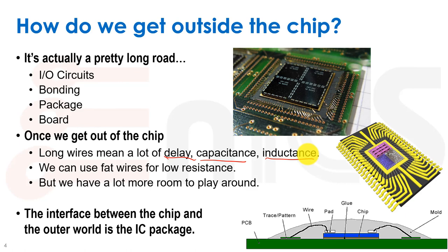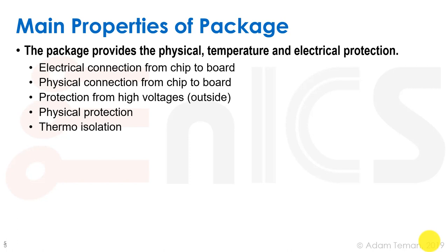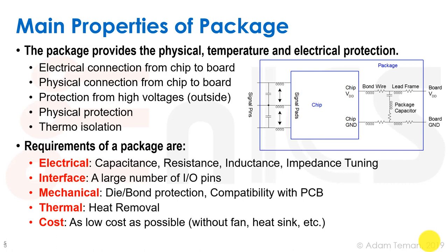The interface between the chip and the outer world is the IC package. We have our piece of silicon connected to a substrate — a small board — with bond wires, a bonding pad, and a mold that keeps everything in place. The package provides physical, temperature, and electrical protection for the chip. It connects the chip to the board, protects us from high voltages outside the chip, and provides thermal isolation.